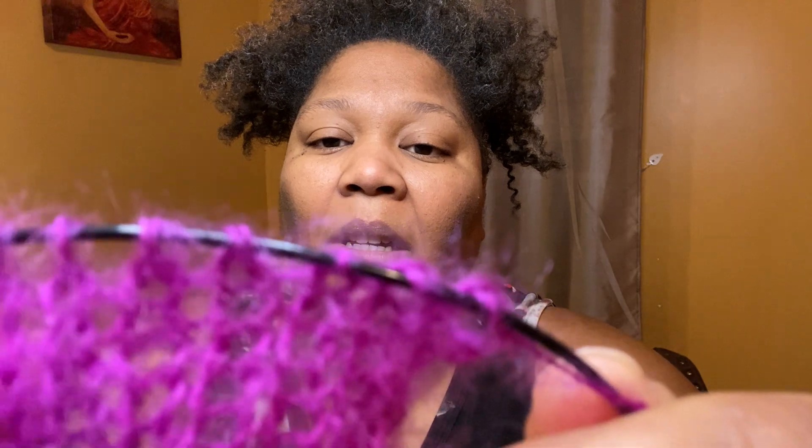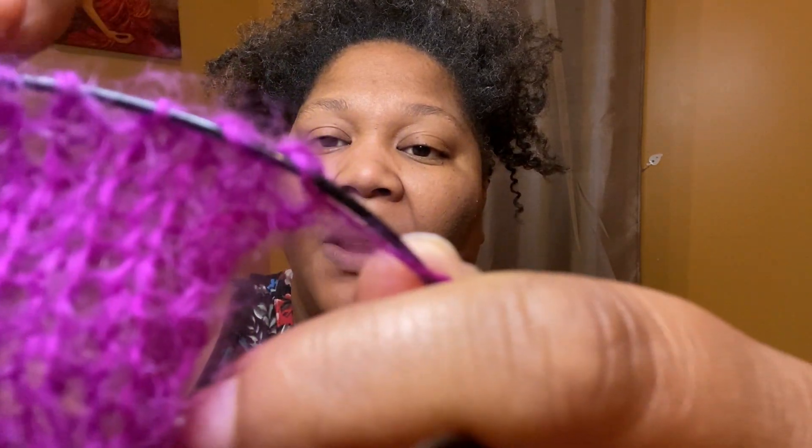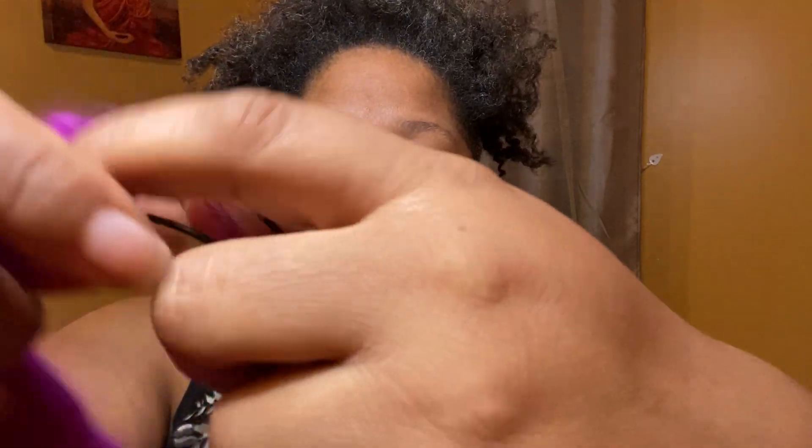This yarn is so soft, so nice, and so light. I was nervous working with it because the pattern tells me to put two together — so I literally have two balls of yarn that I'm using simultaneously to knit. Let me just show you the pattern.